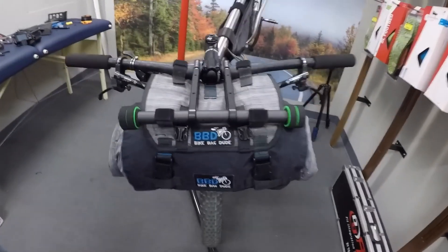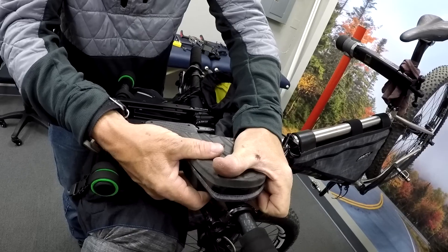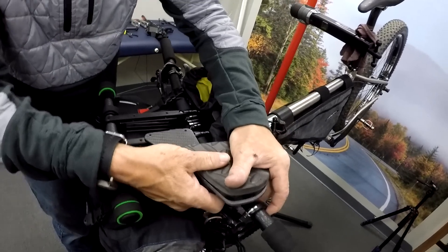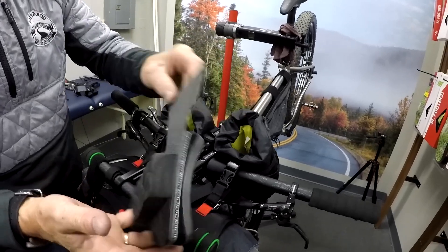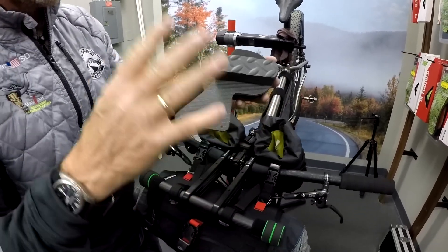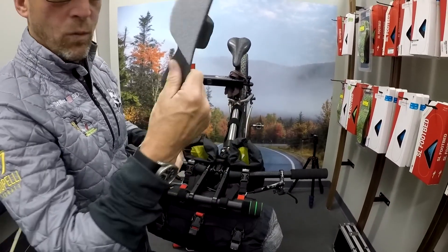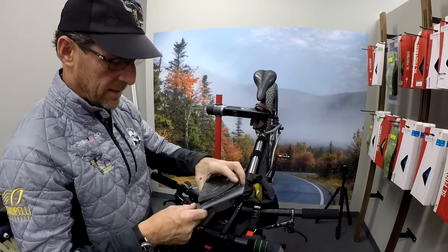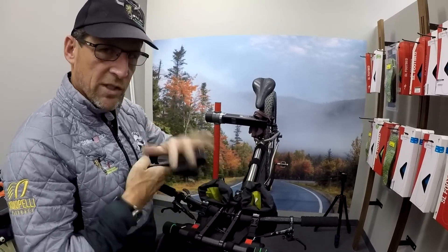That is a Bike Bag Dude harness and a Bike Bag Dude bar roll. The shape wraps around this bar and sets down a lot nicer, and it also gives you suspension. If you're riding on really bumpy gravel roads, this is actually floating and giving you suspension, taking out a little bit of the rumble out of the road. That idea was inspired by the Iditarod Invitational — we needed something that would be durable in sub-zero temperatures. The adhesive used is rated for negative 40 degrees, and the tensile strength on this Velcro is about 15 pounds per square inch. Once you set it on there, she's pretty good.